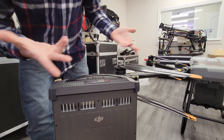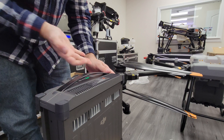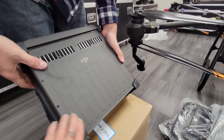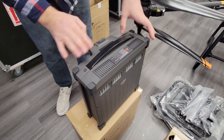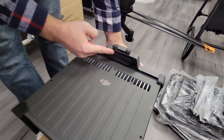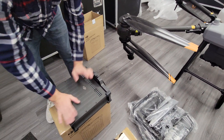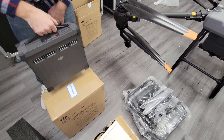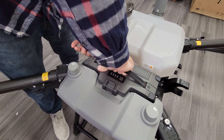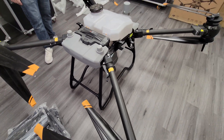Otherwise, besides the size and the cooling, this looks like business as usual for a DJI drone battery — it's got the usual button on the top to check the battery level. This one looks like all aluminum. The latch style looks the same and I think the connector is the same too, although this does have a nice little gasket which I think is new — that'll protect it from water ingress and chemicals. You can see this battery is gigantic. It slides right into the drone and locks in. That's how the battery is installed — pretty easy, not too much to it.